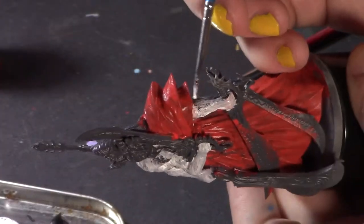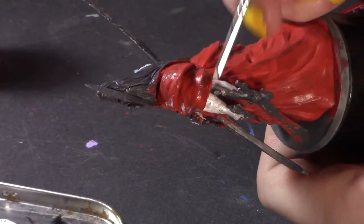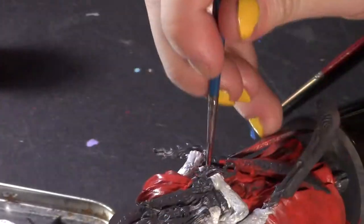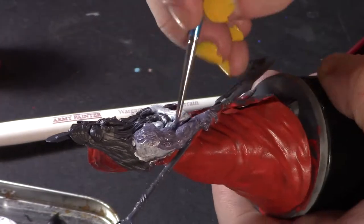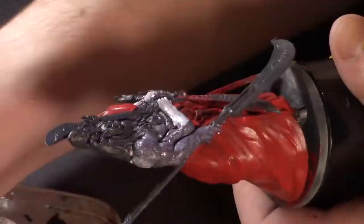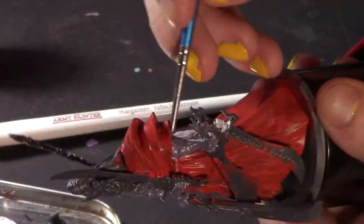But yeah, basically just pick whatever size handle you think is comfortable for you. I know that actual miniature painting companies — companies that make paints and miniatures and terrain-type stuff and all that other doodads associated with this hobby — make handles specifically for minis.